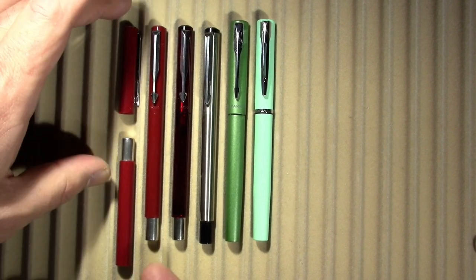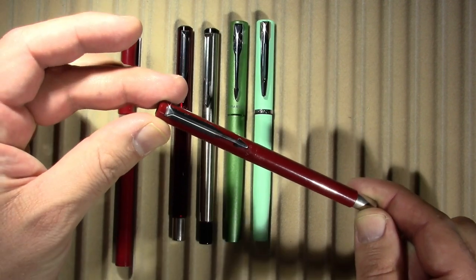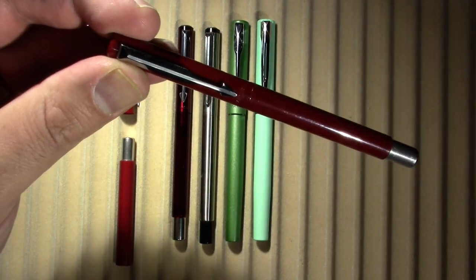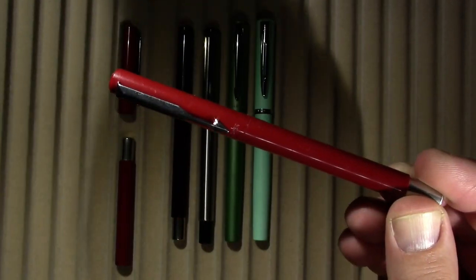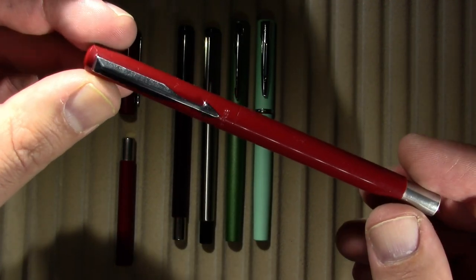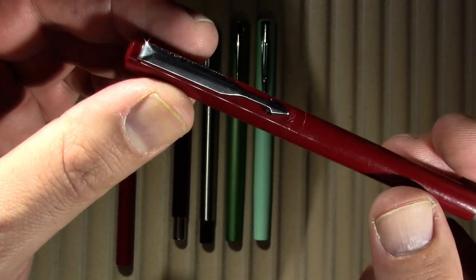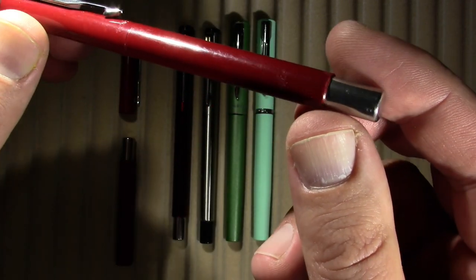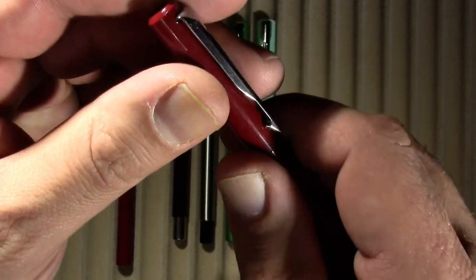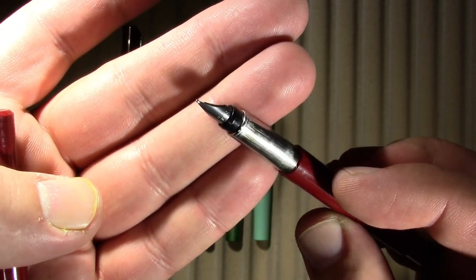So the first thing I want to get through — let's just take a look at the original vector. The original Parker Vector I bought in burgundy. It's got a nice little finial, a plain arrow clip which is a Parker thing, and it's plastic. Open it up, it has a metal section.